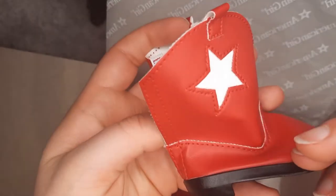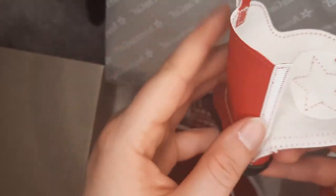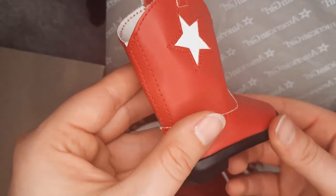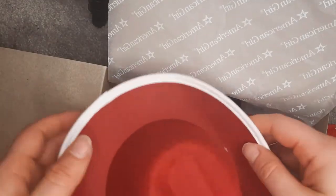These cowboy boots do have velcro. That's really nice because it's going to be easier to slip on the doll. Now, if you have tights or socks, it might be a little more challenging, but for the most part it's going to work out really great.